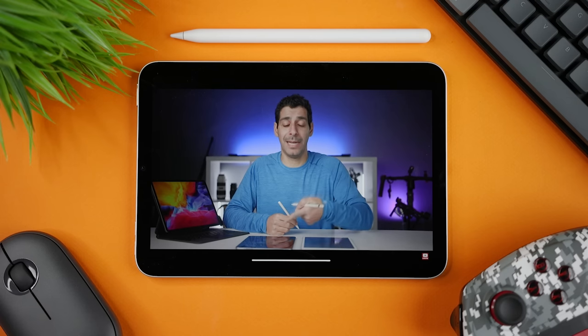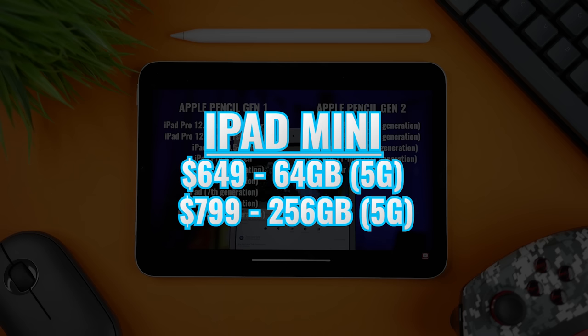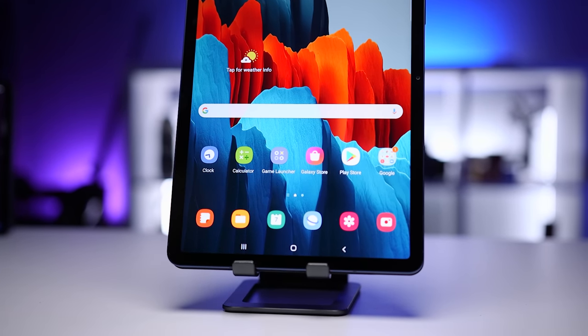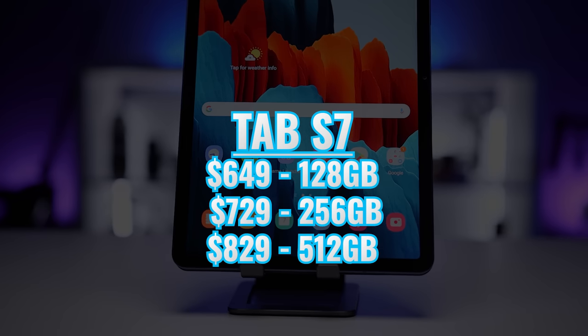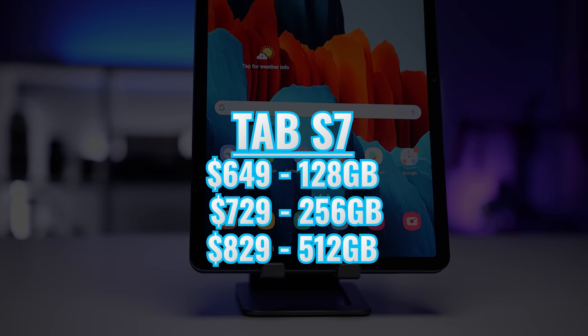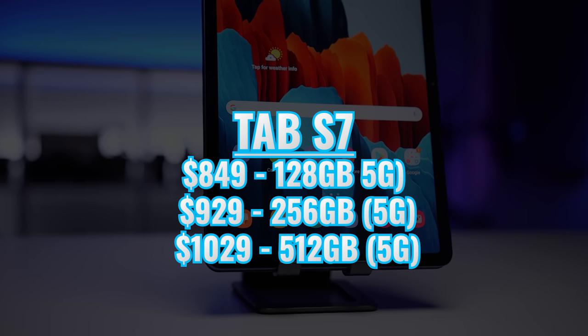Looking at current pricing from the Apple and Samsung websites — though you can usually find better prices via the links in the description — the iPad Mini 6 starts at $499 for 64 GB or $649 for 256 GB, with $150 added for 5G. Samsung's pricing in the US changes constantly; the Wi-Fi Tab S7 currently starts at $649 for 128 GB, $729 for 256 GB, and $829 for 512 GB, with 5G versions an additional $200.